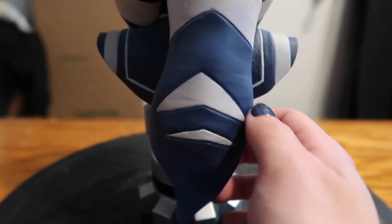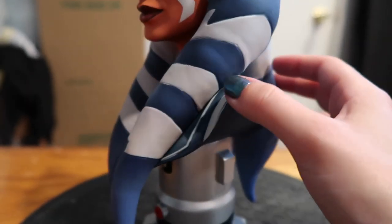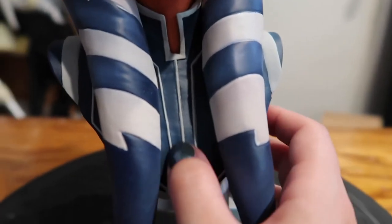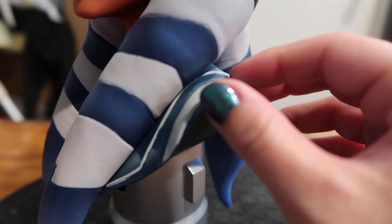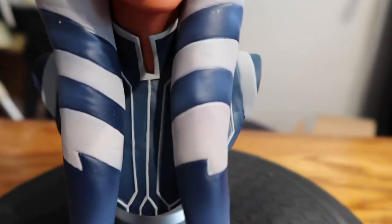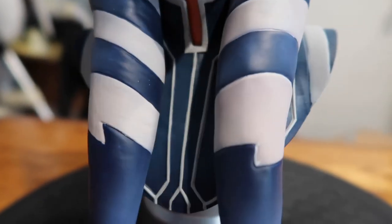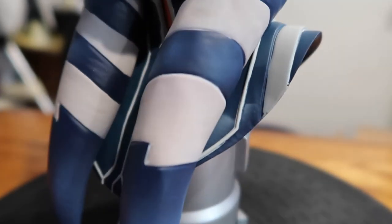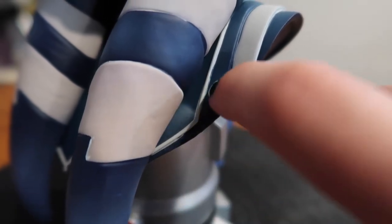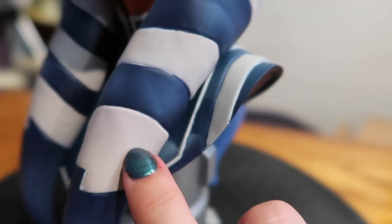It looks like they actually sculpted some wrinkles and little skin detailing into her lekku. Looking at her dress, these silver details are actually raised and do have a little bit of stair-stepping to them so they are different heights. All very nicely painted and very clean. There looks like a little bit of overspray right here, because it lines up with the white of her montrals — that's annoying.